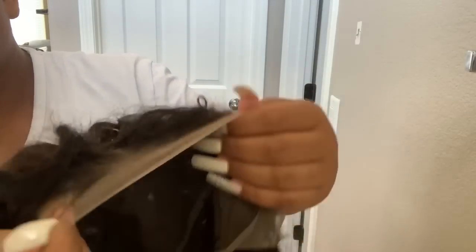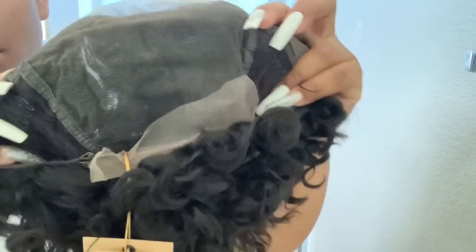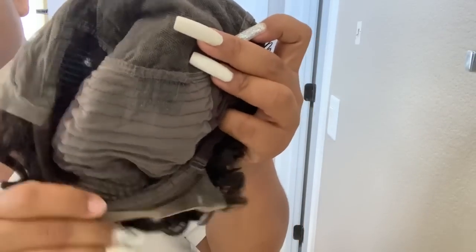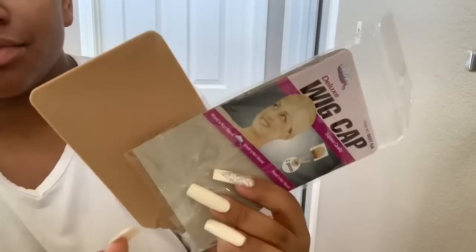So let's go ahead and jump into the cap construction. It looks like we have a little bit of pre-pluckage here, and it looks like they already pre-plucked the part. We've got two combs at the temple, and it looks like there are actually two combs — one in the middle and then one in the back. So this is what it looks like straight out of the box and we're going to go ahead and get it on.